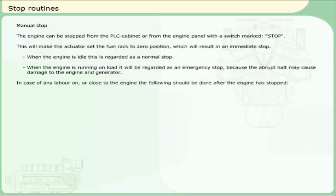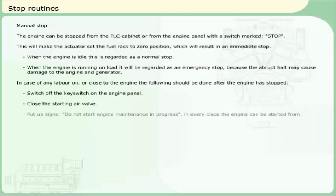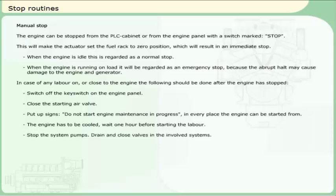In case of any labour on or close to the engine, the following should be done after the engine has stopped: switch off the key switch on the engine panel; close the starting air valve; put up signs reading DO NOT START ENGINE, MAINTENANCE IN PROGRESS in every place the engine can be started from. The engine has to be cooled — wait one hour before starting the labour. Stop the system pumps. Drain and close valves in the involved systems.